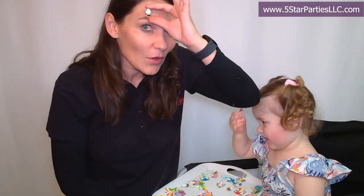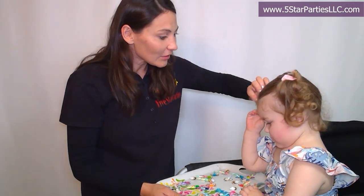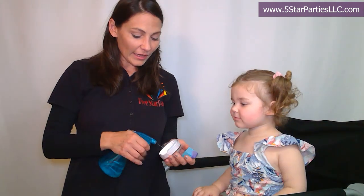Thank you so much, Beverly. I love this and thank you for introducing them to me. They're absolutely beautiful — I'm so in love with this sparkle. All right, we're going to start with white. I'm going to use the sponge to apply the background color.